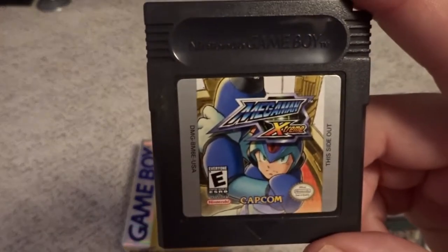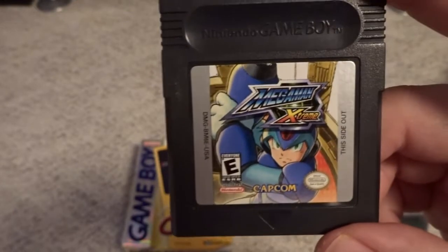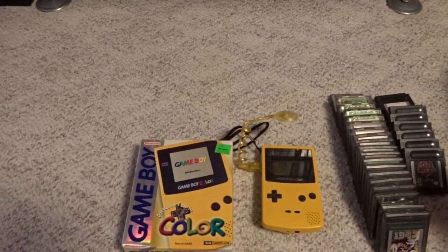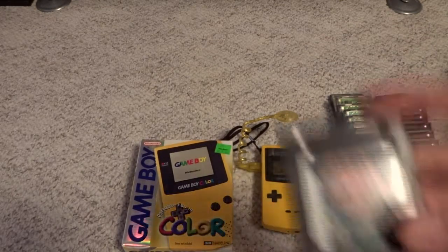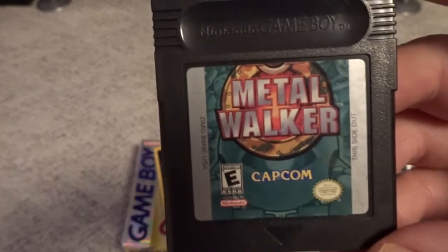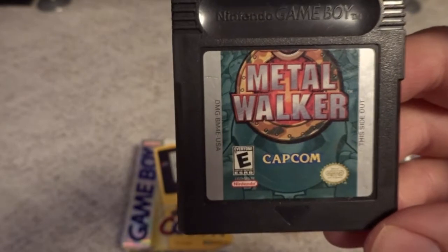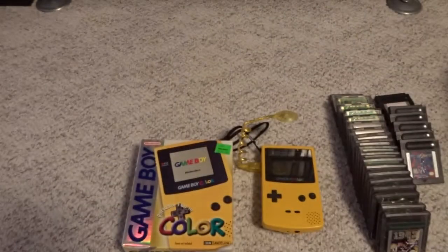Then we have Mega Man Extreme — we'll talk about the sequel here in a few minutes. It's good to get a unique game in the Mega Man series for the system, and not just a rehashed version of the NES ones like we had for the original Game Boy. Capcom really liked the Game Boy Color. Another Capcom title is Metal Walker — you see this one pretty often, I think it sold pretty well. Just another solid Capcom game.